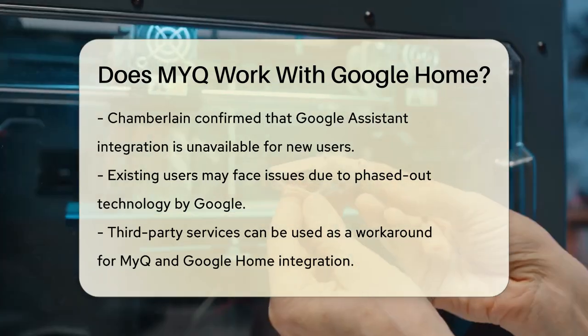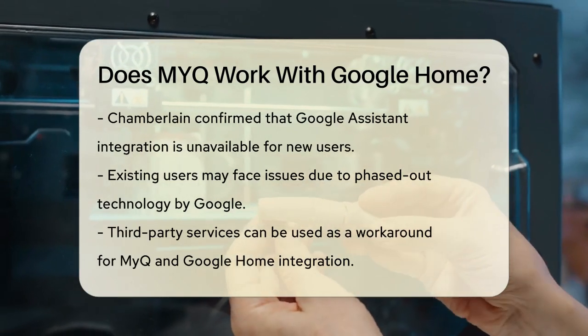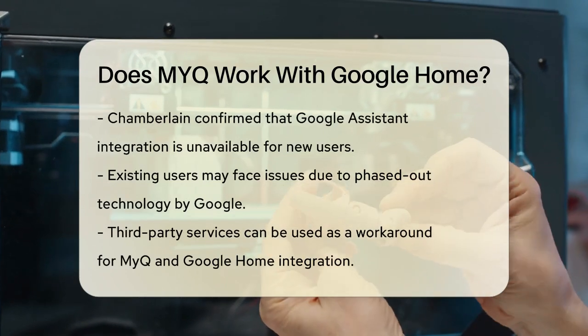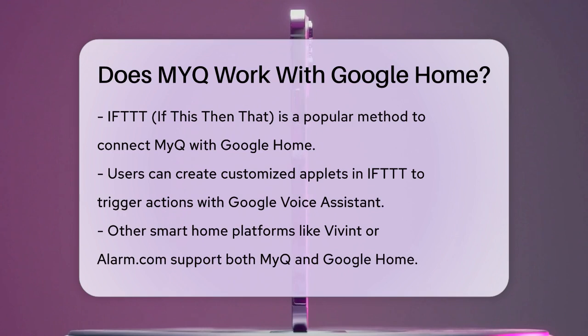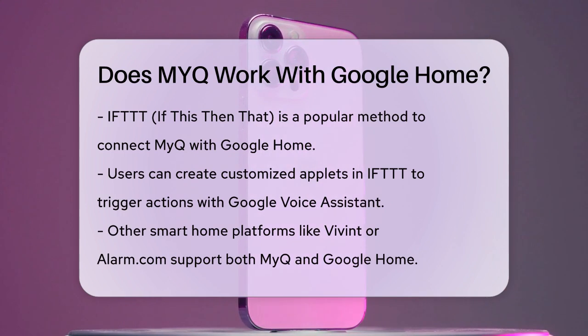So, how can you still use MyQ with Google Home? You'll need to use third-party services as a workaround. One popular method is through IFTTT, If This Then That. You connect your MyQ device to IFTTT, then link IFTTT to your Google Home app. This allows you to create customized applets that can trigger actions using Google Voice Assistant.